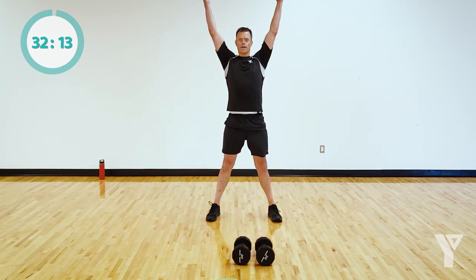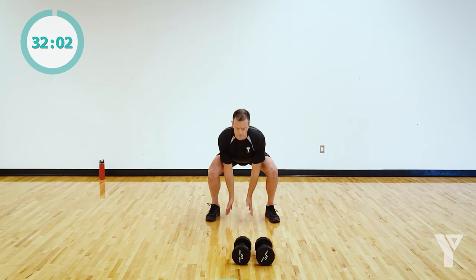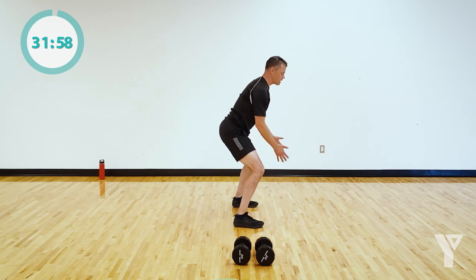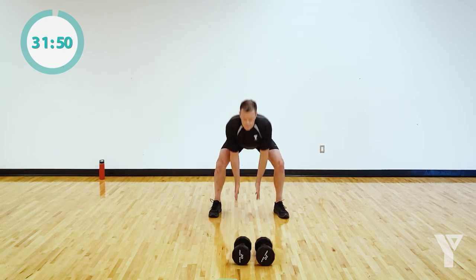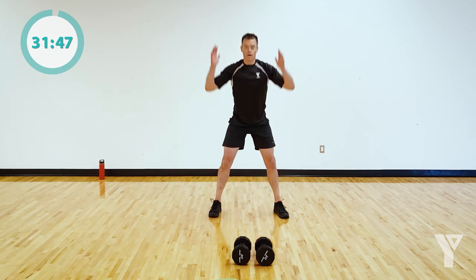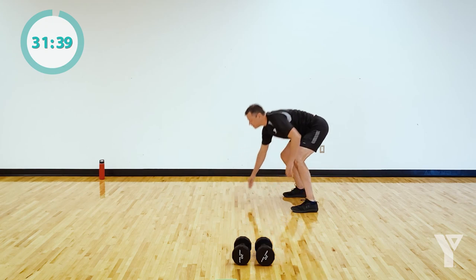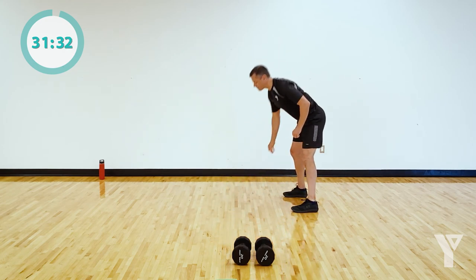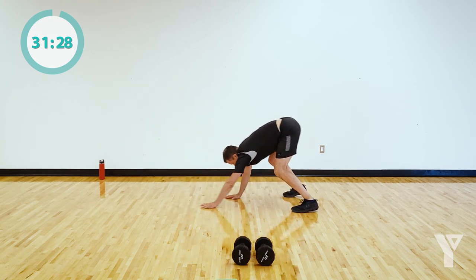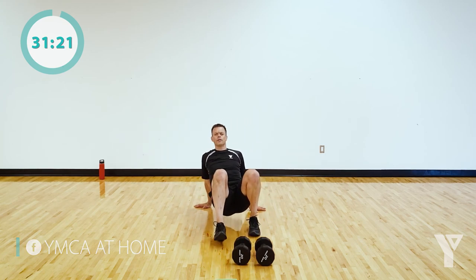Let's touch down in a squat and reach up. Go slower if you need to, but try to come nice and deep. Don't let those knees shoot forward — weight in the heels, coming back. Now I want us to inchworm: come down to a plank position and then come back up. Then let's do a crab walk — make sure your hands are pointing away from your body, just take a couple steps forward and a couple steps back.